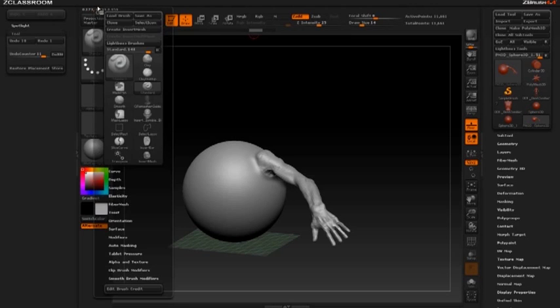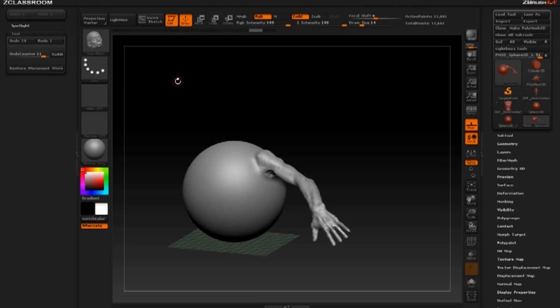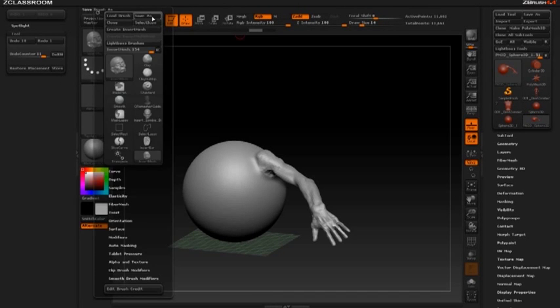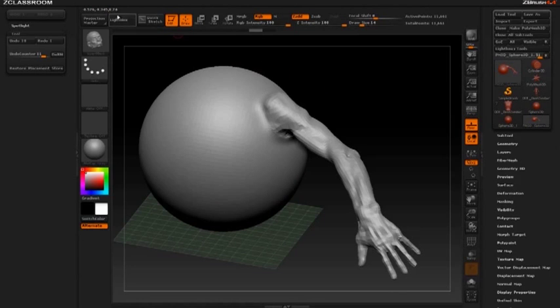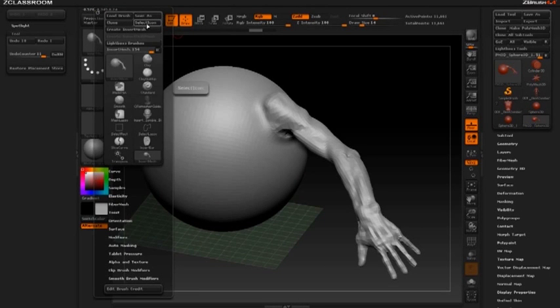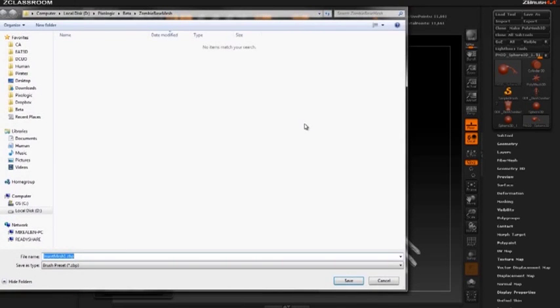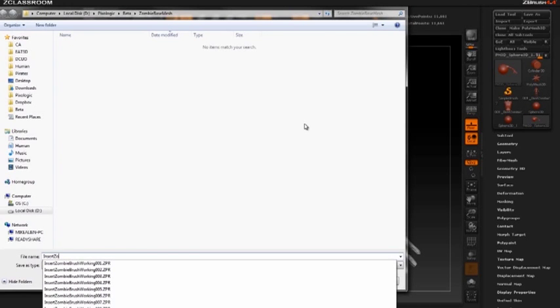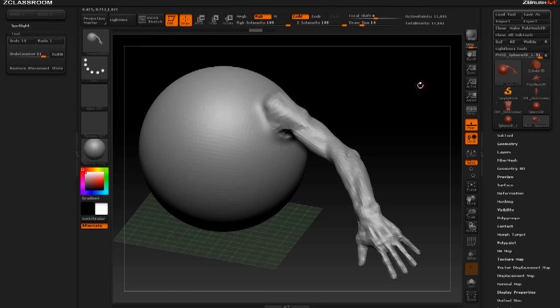The next thing is to save the brush. Select your brush, hit B, grab that insert multi mesh brush, hit M to confirm it's the one you want. Go to brush, save as, and make sure you save this brush out. If you want, you can have a visible subtool as your icon — go to brush, hold down alt, and hit select icon. That could be your icon for your zombie multi insert brush. Then go to brush, save as, and save this off as insert zombie bits 002. You always have your working file saved too. I hope you enjoyed watching how I created the zombie bits insert multi mesh — keep checking back for new training videos at pixelogic.com.